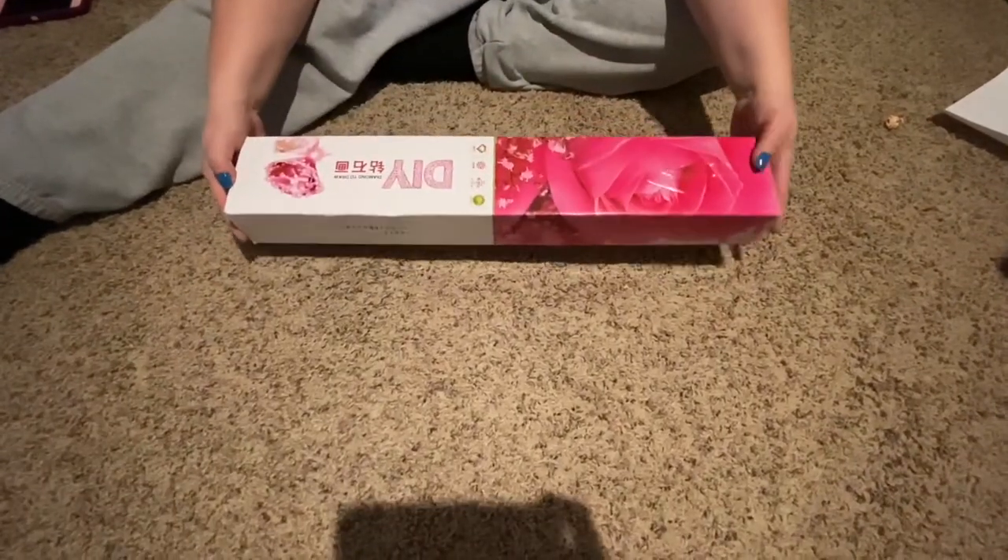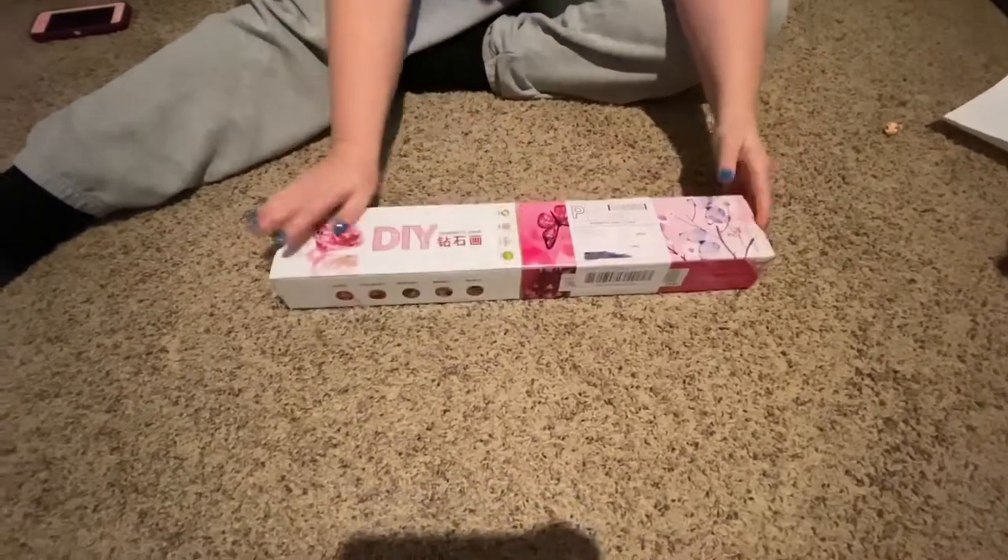Now let's get on with it. It comes in a nice box like this, and as you can tell it made it through the postal service without any damage. And here we go!